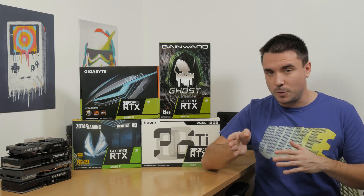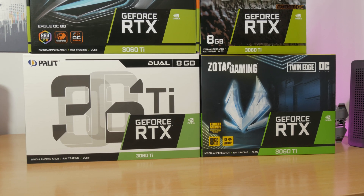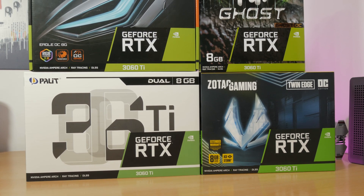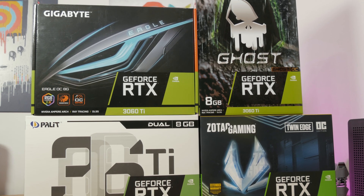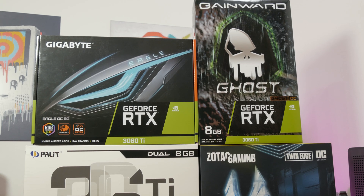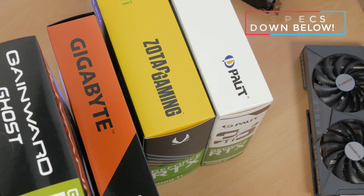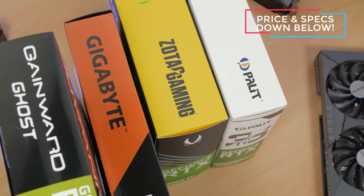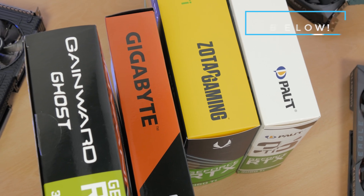These are really hard to come by. Let's just jump right into it. Here I have Gigabyte's Eagle OC, Gainward's Ghost OC, Palit's Regular Dual, and Zotac's Twin Edge OC model. These four RTX 3060 Ti's are generally speaking more affordable versions for this series, compared to something like the Aorus or ROG series, but since the whole market situation is completely out of order, at the moment it's hard to relate them to anything close to the true meaning of affordable.